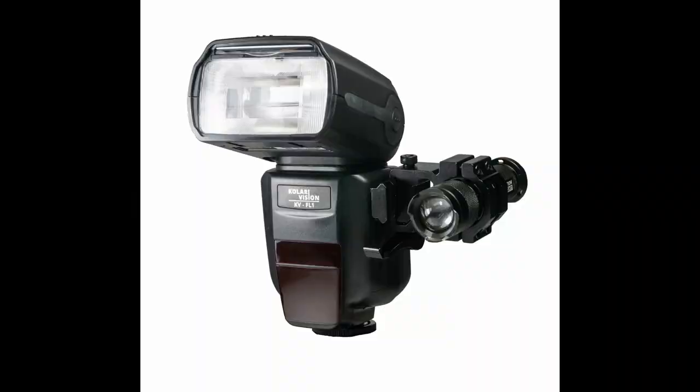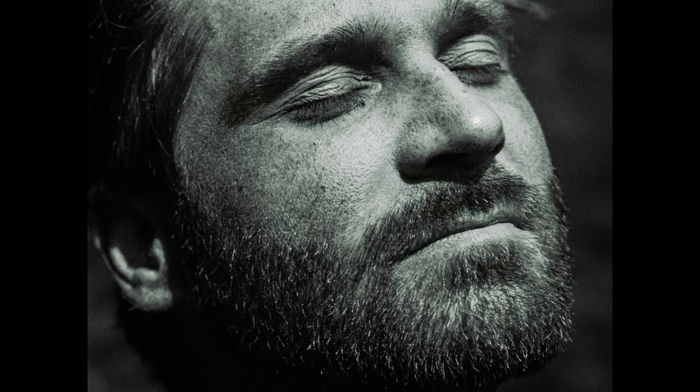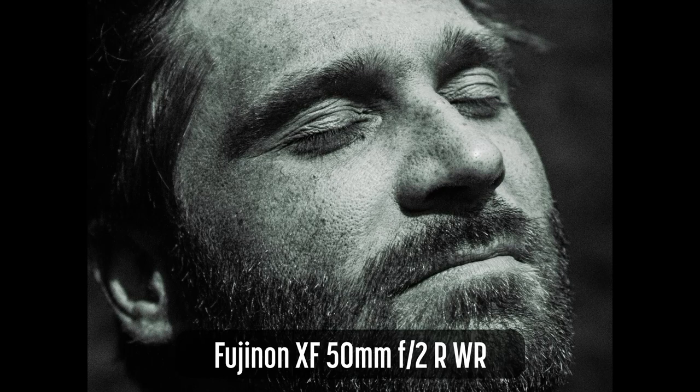If you want to shoot UV in a studio, indoors, or in conditions other than direct sunlight, you'll need a UV flash. Finally, you'll need a lens that transmits ultraviolet light well. Vintage lenses without modern coatings or entry-level lenses with simple optical formulas transmit more UV light, while modern or more complex lenses may transmit less UV light.